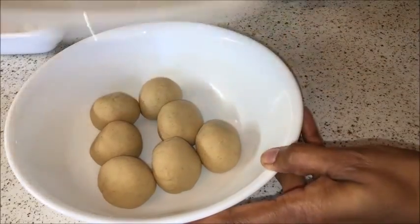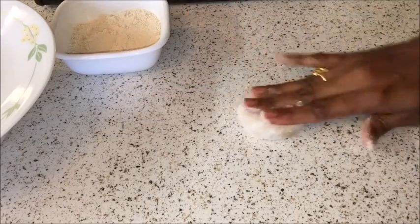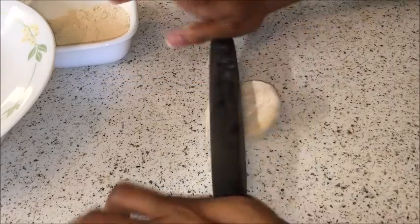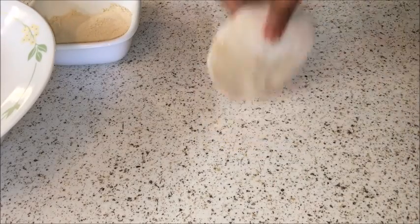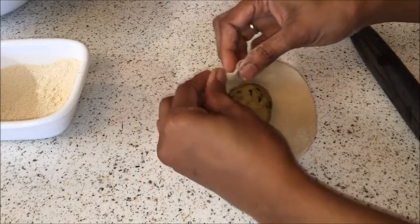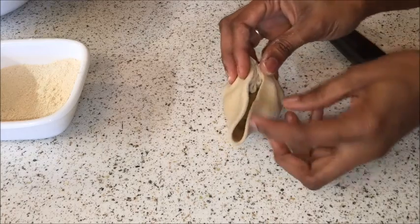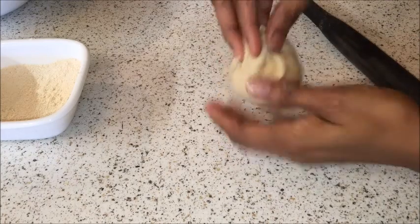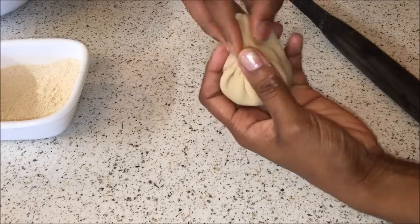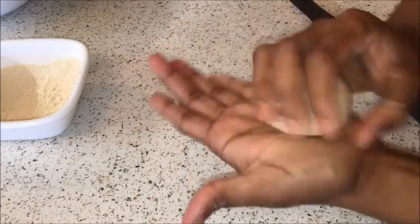Take one portion of the dough ball and cover the remaining. Dust the dough ball with some flour and roll it gently and evenly into a 3 to 4 inch diameter round using a rolling pin, dusting with flour as needed. Place the aloo stuffing ball in the center — the stuffing ball should be a little bigger than the dough circle. Pull the edges and start pleating, bringing the pleats into the center. Join the pleats well, or there will be gaps while rolling and the filling may come out.